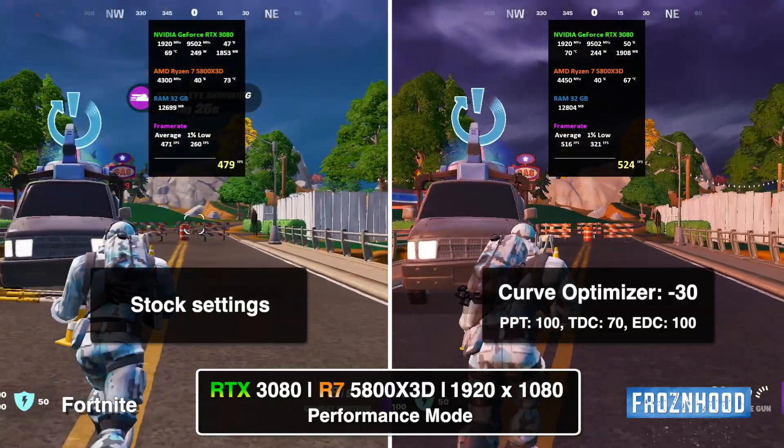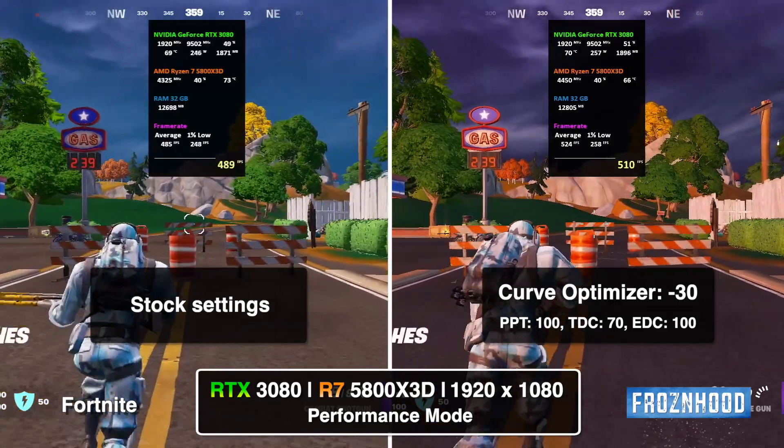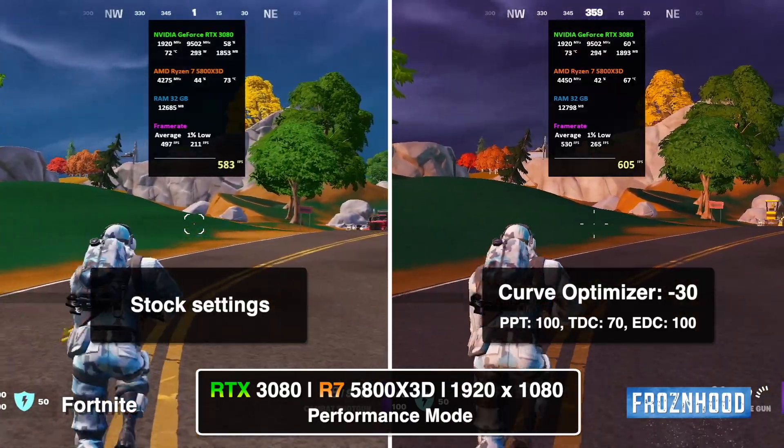In Fortnite there is more than 6% FPS improvement and thermals are much better. Similar results can be achieved in many other games such as Diablo 4, Warzone 2, Overwatch 2, Apex Legends, New World, and many others.